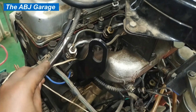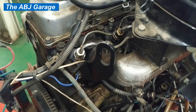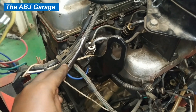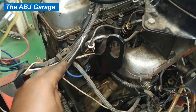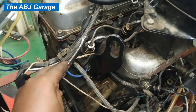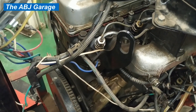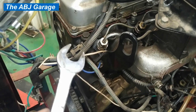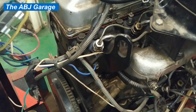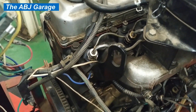If I disconnect the high-pressure line to, say, cylinder number four and observe no RPM change whatsoever, it indicates a problem in that cylinder. It could be a poor injector, low compression inside the cylinder, or a blown head gasket. When there is no RPM change upon disconnection, that cylinder is faulty. Similarly, if the RPM drop is comparatively low compared to the other cylinders, it indicates poor performance in that particular cylinder.